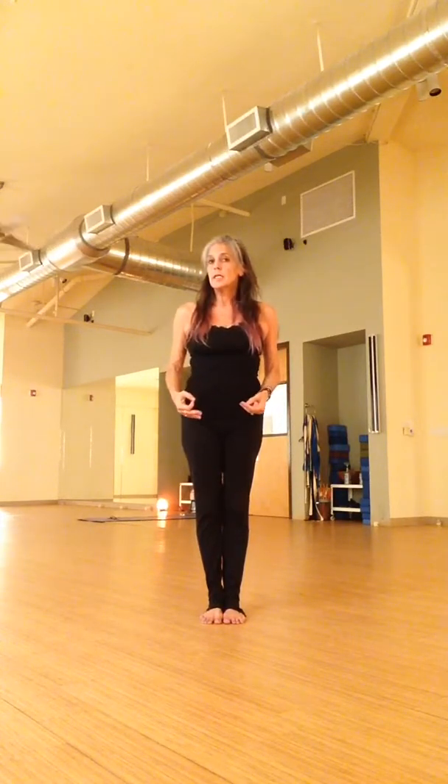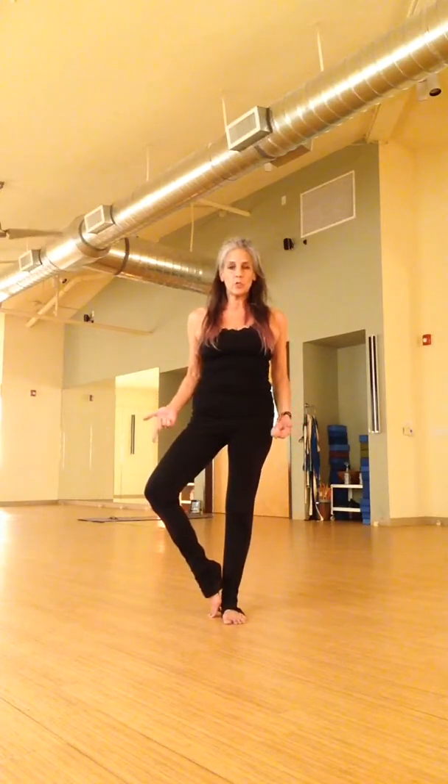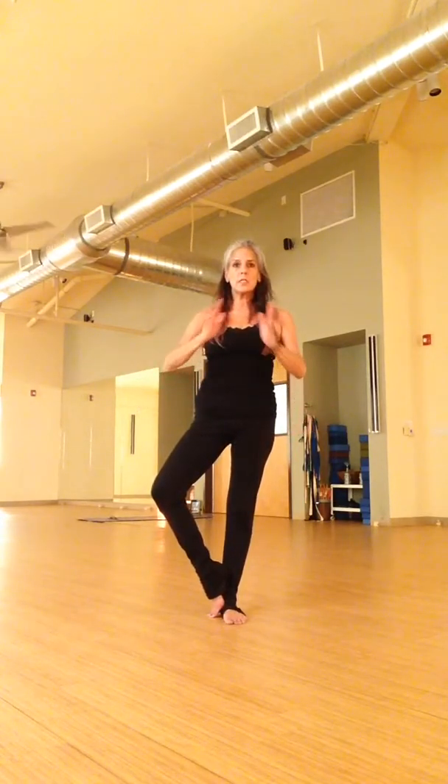Hello everyone, it's Tuesday. So let's do a little tree today, okay? There are different variations on tree. I'd like to start with this — simply standing, finding your balance, your calm from within.